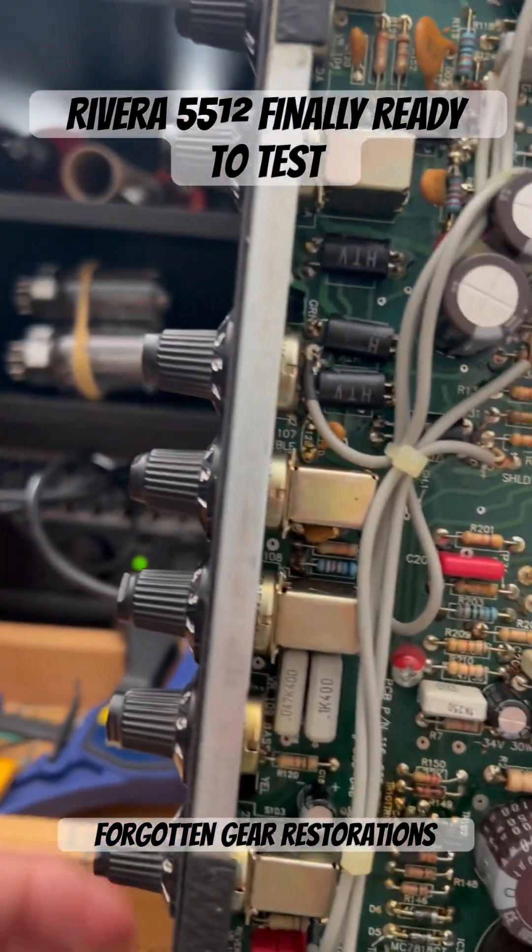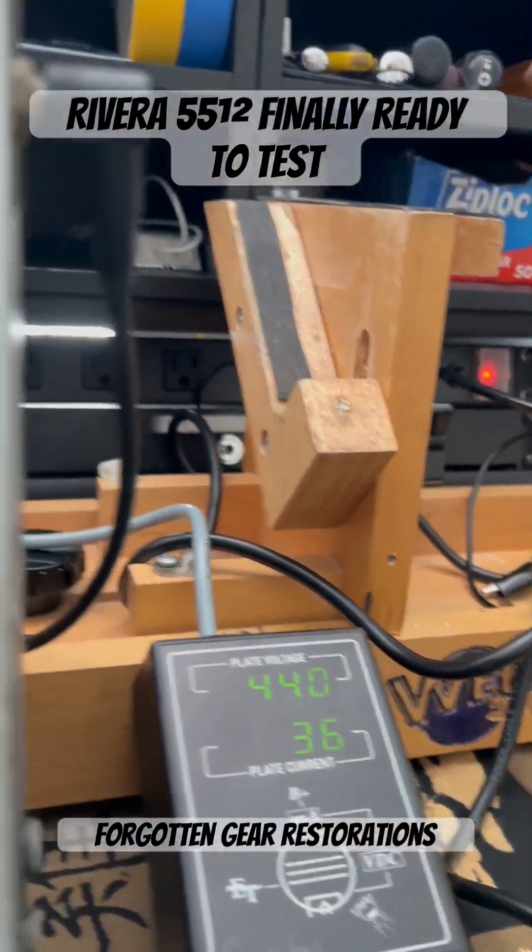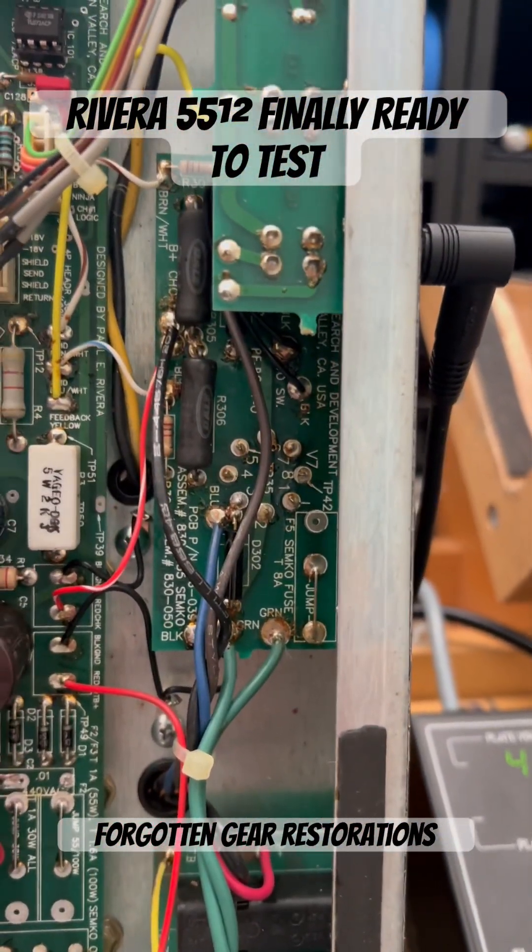We'll keep an eye on this. As of right now, one milliamp wiggle holding stable. We're going to let it burn in for about two hours on the bench.